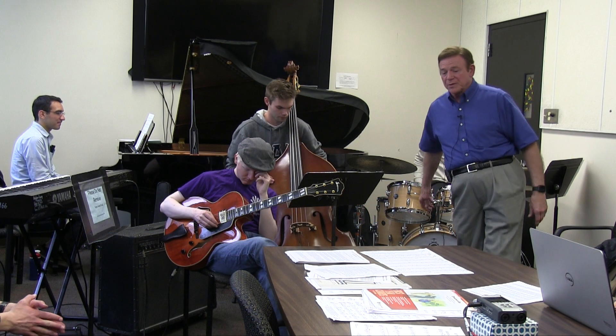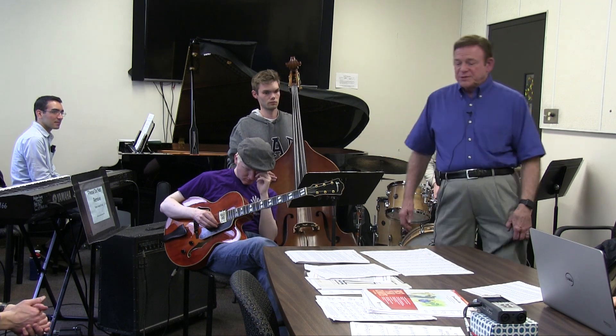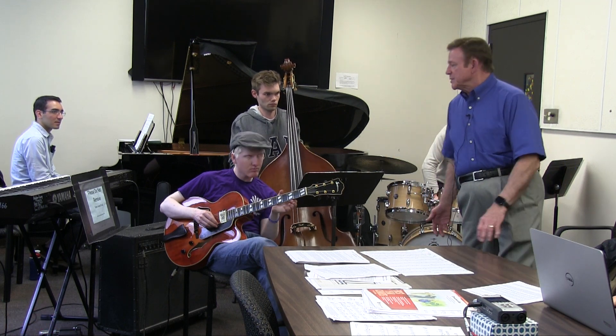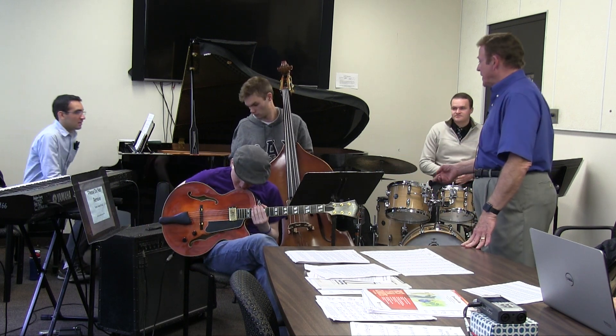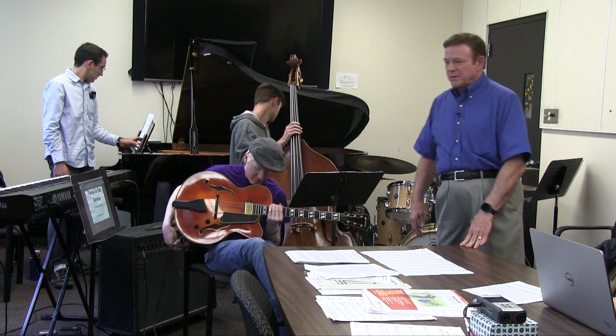That's what really should happen in the rhythm section. Now when we go to the electronic instruments, when we're doing more of a rock thing or something, let's change to your solid body guitar and your electric bass and just demonstrate a little bit with those things.